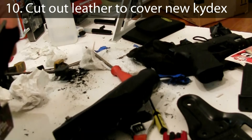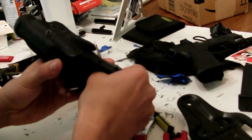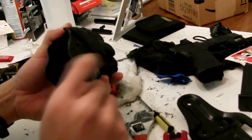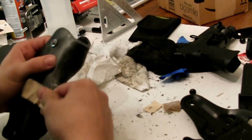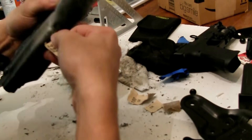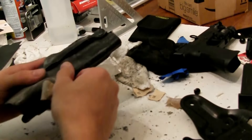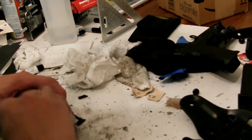At this point the holster is pretty much done. The Glock fits in fine and the hood still works. I wanted to put a piece of leather just in case something was rubbing against the kydex, but after using the holster I noticed it isn't really needed — there's nothing touching that very top part of the filler kydex. I did it anyway, cutting out a small piece of leather and using glue to attach it to the back of the filler piece of kydex.